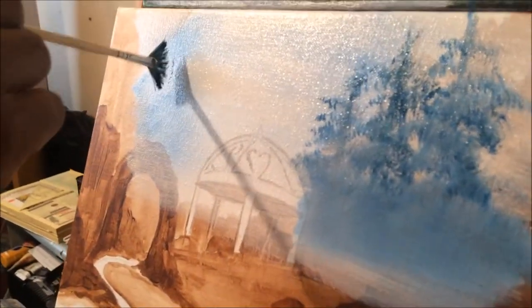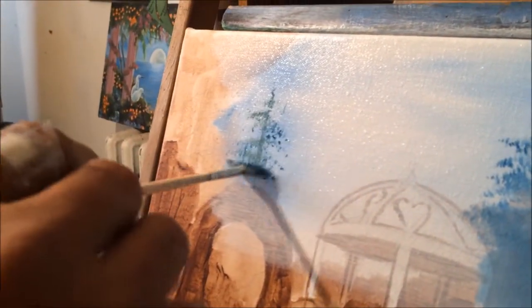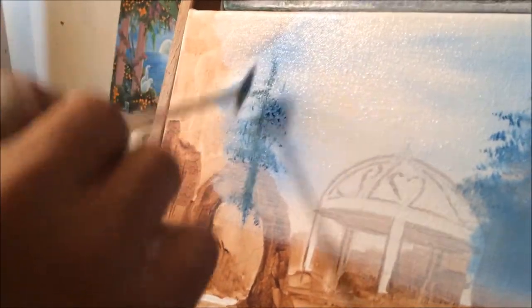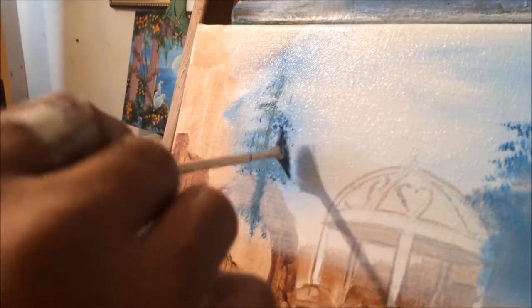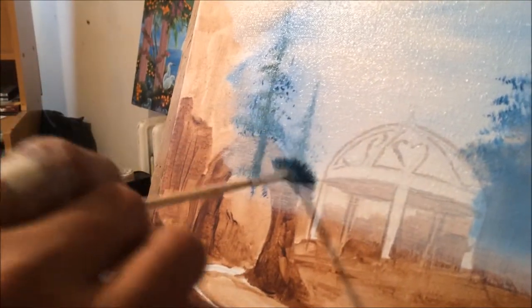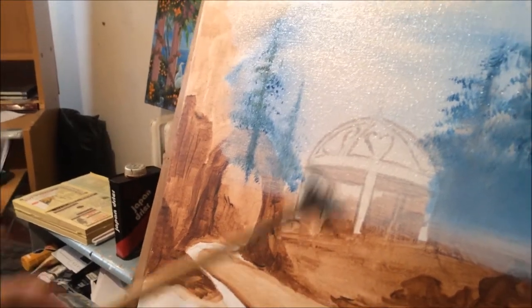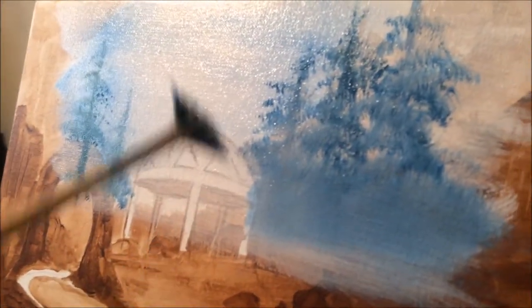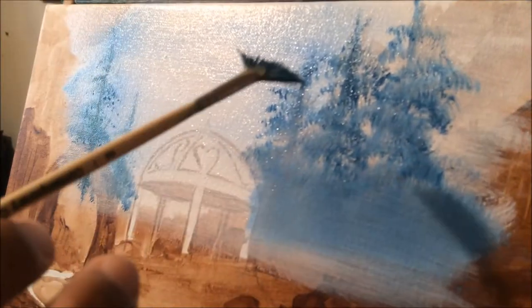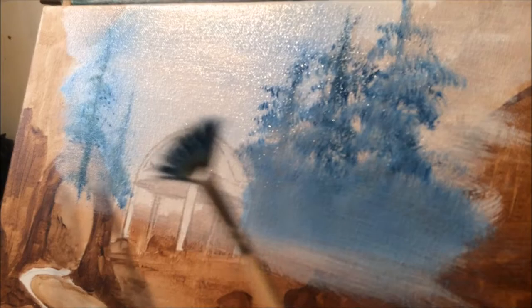I'm going to go to this side and add some more trees. You can imagine what's living in these trees — all kinds of birds, chestnuts. As you can see, I'm not really pressing a lot on the brush and the paint is not dark. This is what we call perspective — this is the distance we want to have in this painting, because these trees are far away. They are in the background. Once we get to the foreground, the colors get darker.